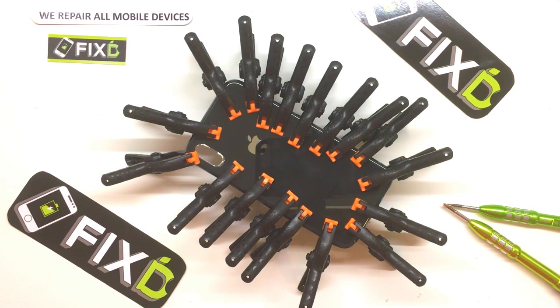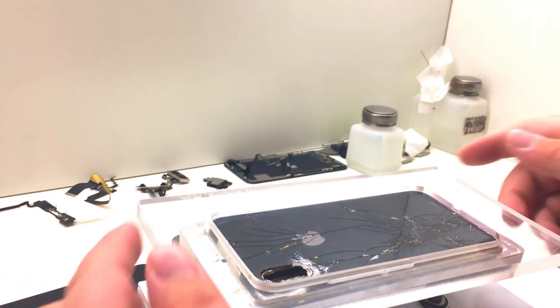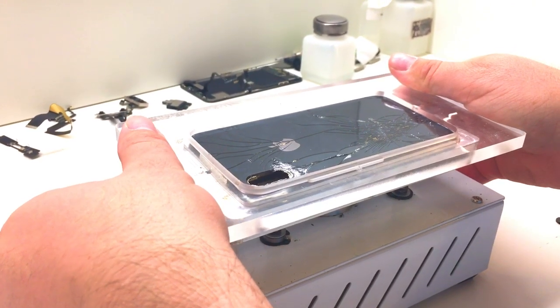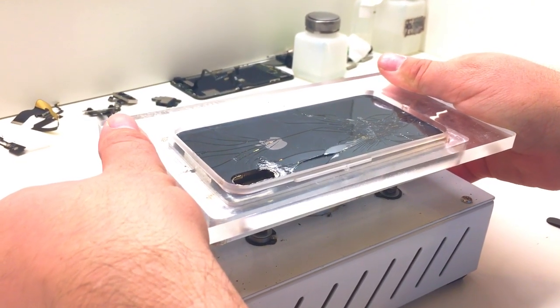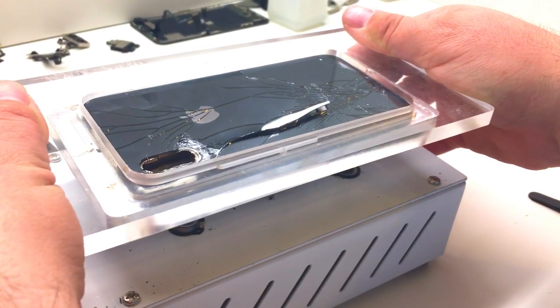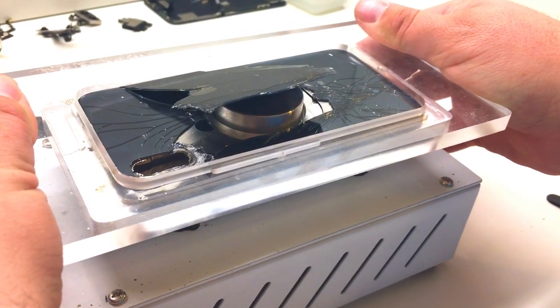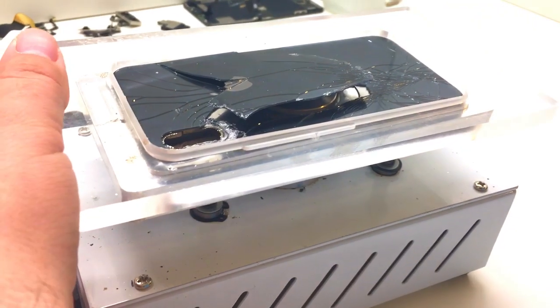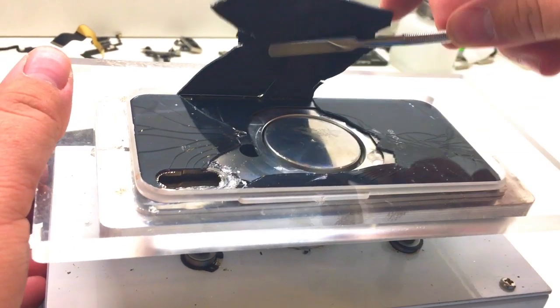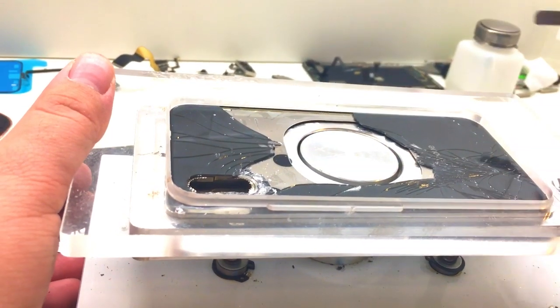Today's video is the second part to this back glass repair on this iPhone. I'm going to be showing you how we finish the repair. If you haven't checked out my previous video, here's kind of how it ended, where we get to the point where we're removing the back glass. I do have an upcoming video and I just finished a video with Zach from JerryRigEverything where we demonstrate that method, so check out that video if it comes out.